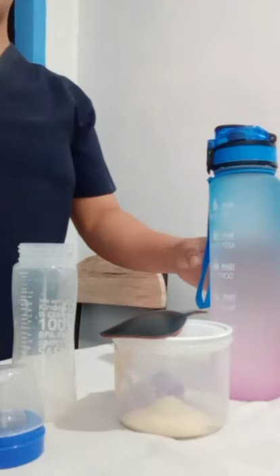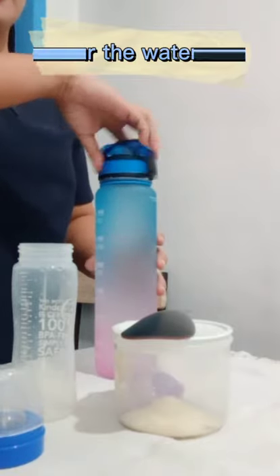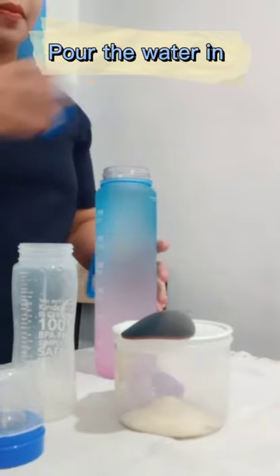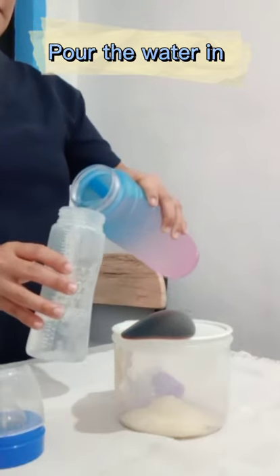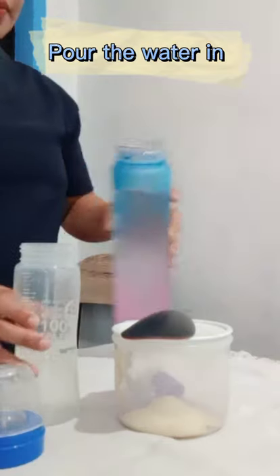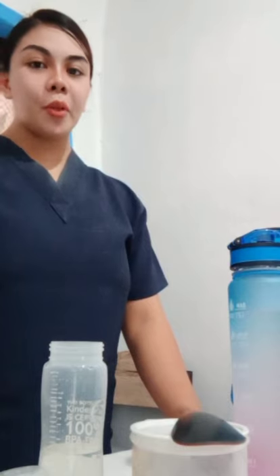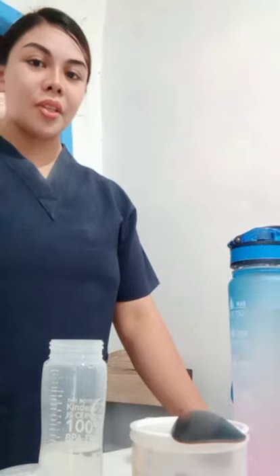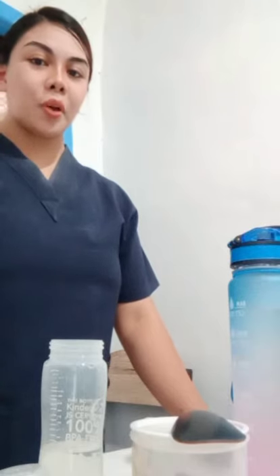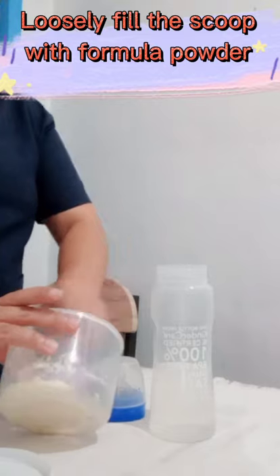Then, prepare the milk formula as ordered and put sterilized or distilled water first. Before putting the formula powder, always read the packaging carefully, and use the amount of formula powder and water as recommended in the instructions.